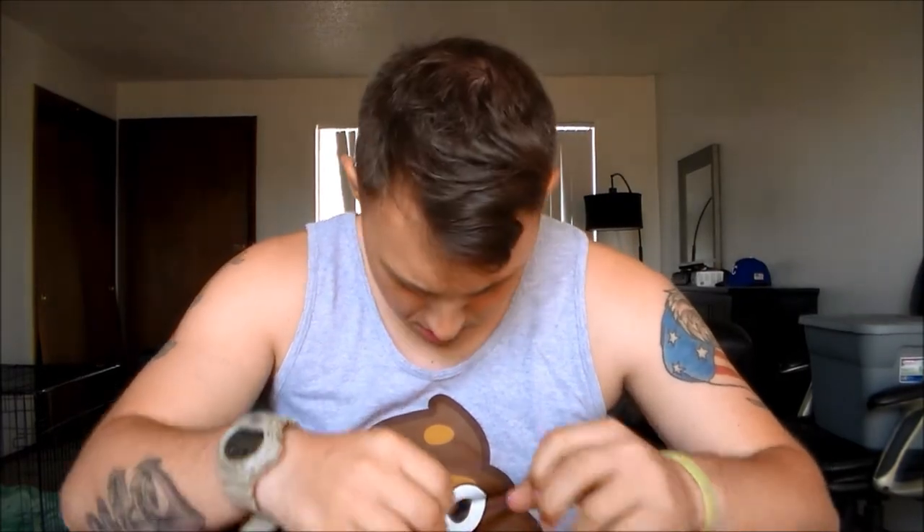What up my vaping brothers and sisters, Venomous Vapes coming hard at you today with finally a hardware review — the big fucking tank. I know I'm being all serious with the 'big fucking tank' thing, but yeah, I'm wearing a poop emoji tank top, so super excited about my little poop shirt.